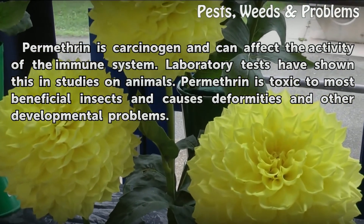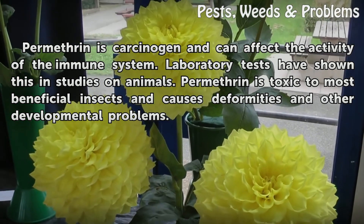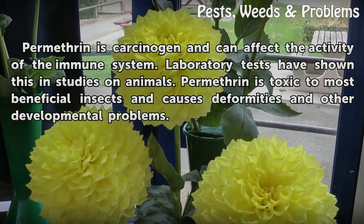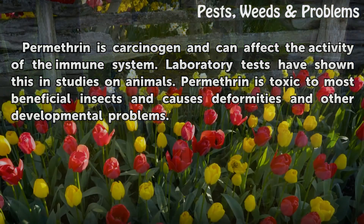Permethrin is a carcinogen and can affect the activity of the immune system; laboratory tests have shown this in studies on animals. Permethrin is also toxic to most beneficial insects and causes deformities and other developmental problems.